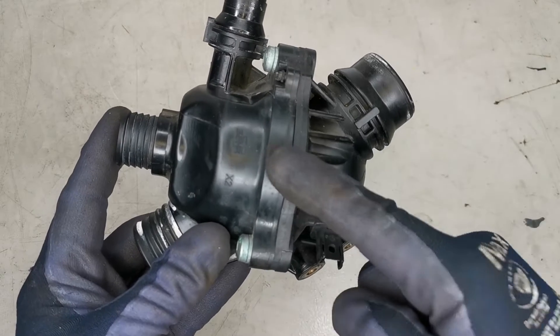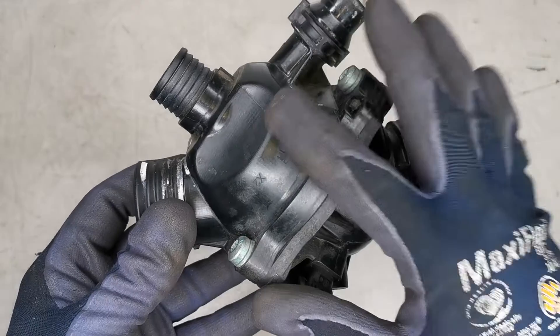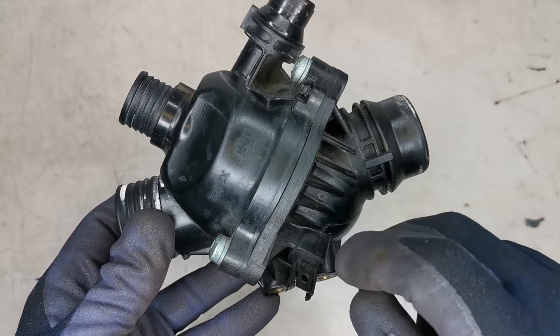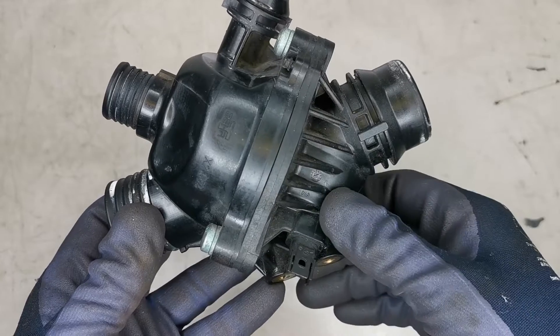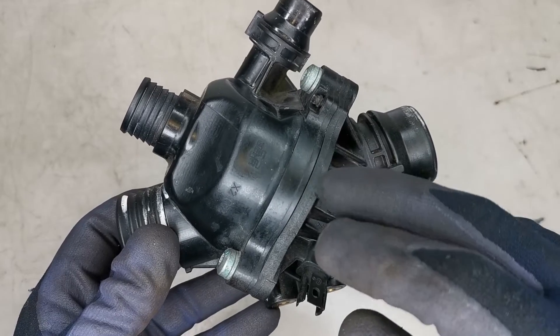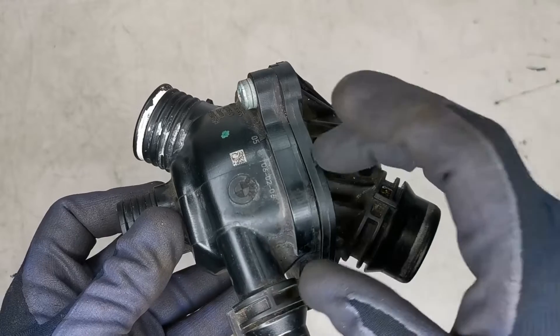This housing assembly is part number TM1497. The '97' stands for the degrees that the coolant needs to be to open the thermostat. These come out in 3 series and 5 series BMWs, and I will link in the description all the info I know of the models that this exact unit goes into.